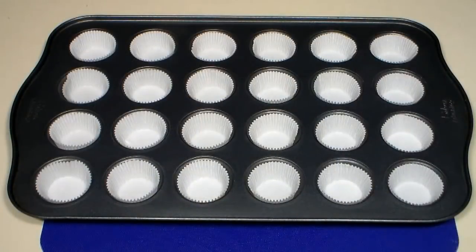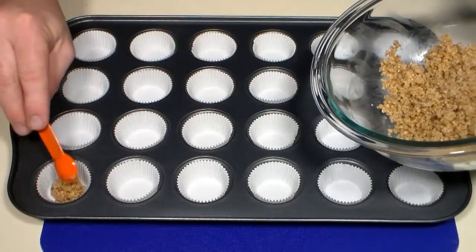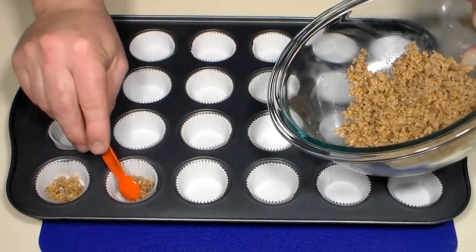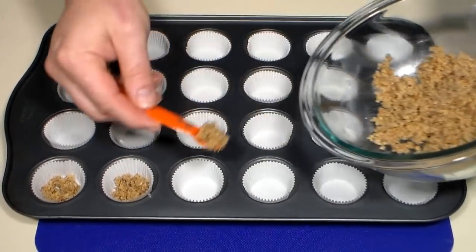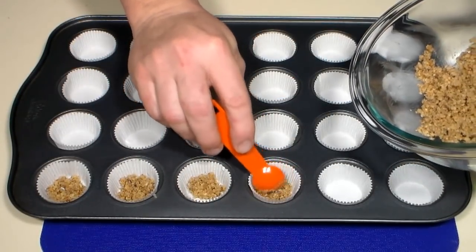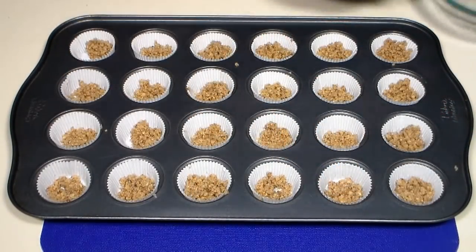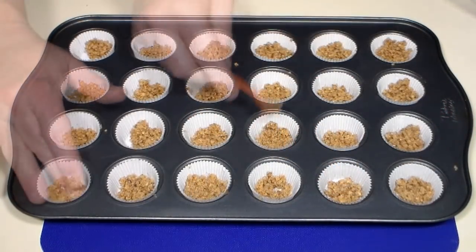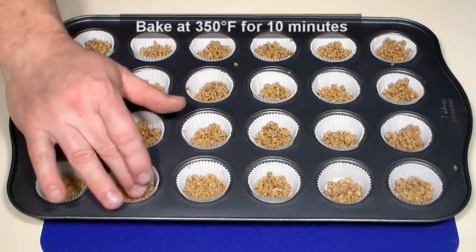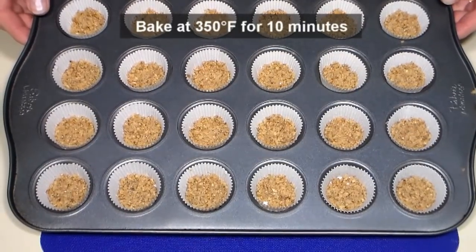To a mini muffin tin lined with small paper muffin cups, add the crust mixture to each cup. I find using a small measuring spoon helpful. You don't want to add too much in each — just enough to cover the bottoms to about an eighth of an inch. After filling each cup, with your fingers gently press the crust down to compact. Now place in the middle of a preheated 350 degree oven for 10 minutes.